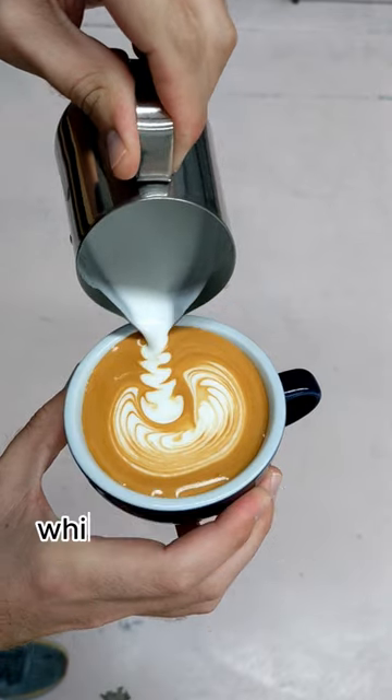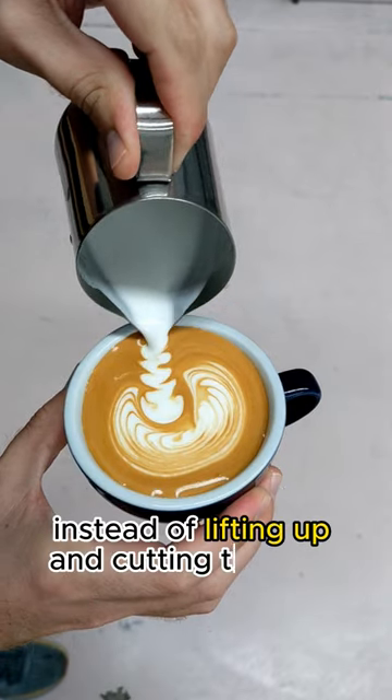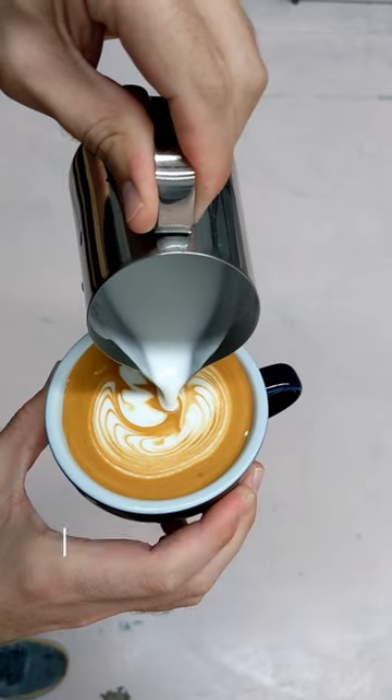Now we're going to push in the wing of the Swan, which is just a rosetta working up the cup. Instead of lifting up and cutting through, we're going to push down the side of the wing to create the body.